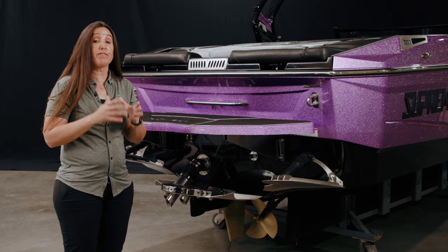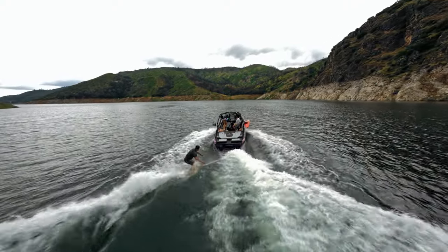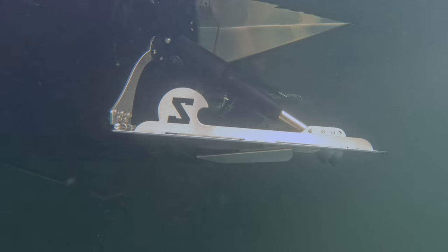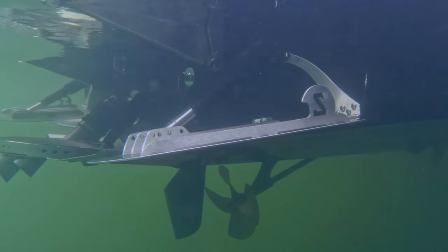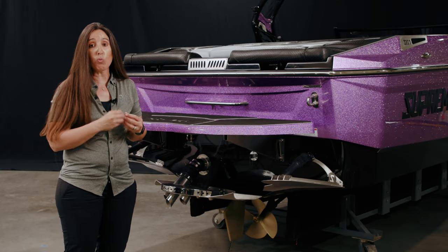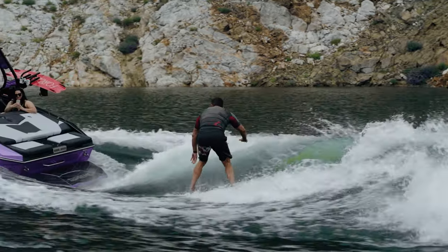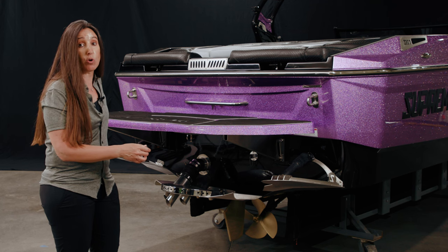With 4,400 pounds of available ballast in the S220, that displacement creates almost a mass of water behind the boat — but what do you need at that point to make a wave? You need Quick Surf. Quick Surf is a tab, almost a trim tab, on either corner of the back of the boat. It goes down opposite the surf side, creating lift on that side so the surf corner displaces more water and creates a curl. For instance, if I am a regular rider, I would be surfing on that side of the boat, so the Quick Surf tab would be down, creating lift and digging my surf side corner.